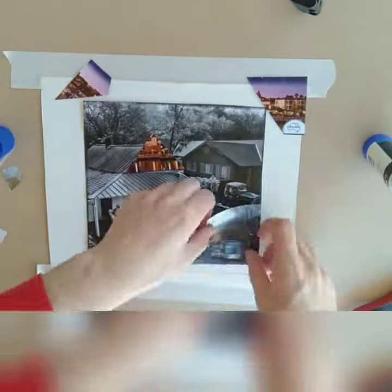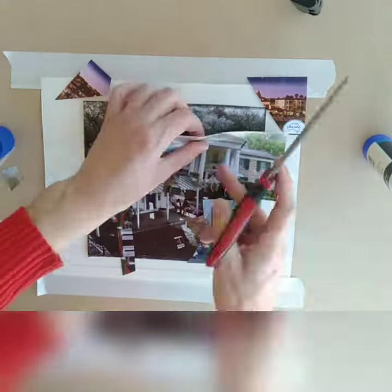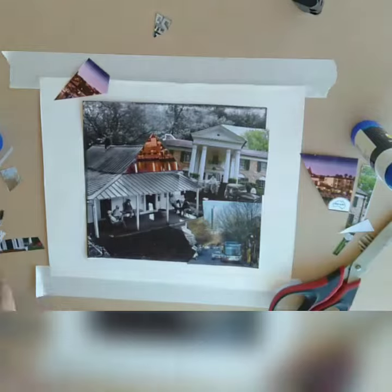I decided to use the shape of the original picture to cut other pieces I found to make them fit, so I wanted it to look almost like a picture — but it just looks a bit odd. The house is at a little bit of an angle at the back.